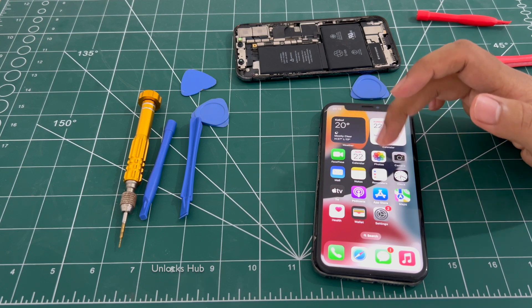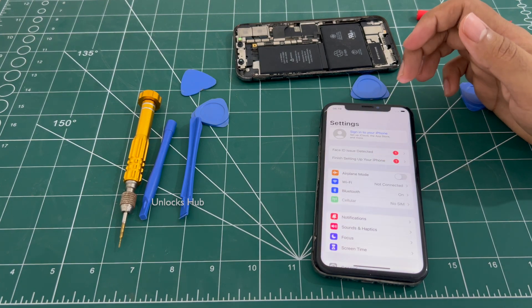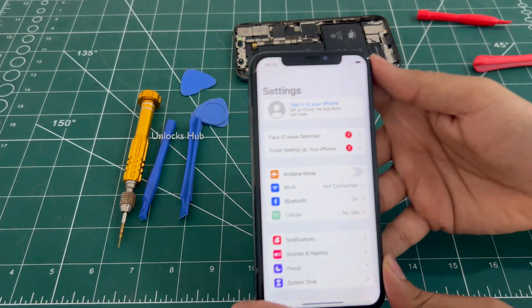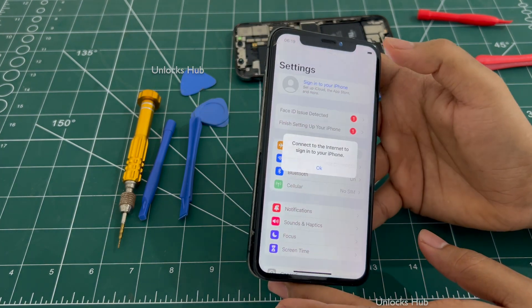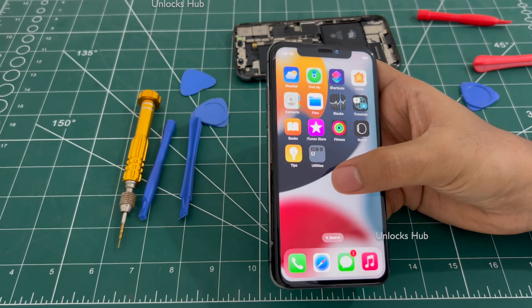You can now see that it is working fine. The touch is perfectly working fine and this is completely iCloud free as well. You can see here — it is iCloud free, it says 'Sign in to your iPhone' and the touch is working too.